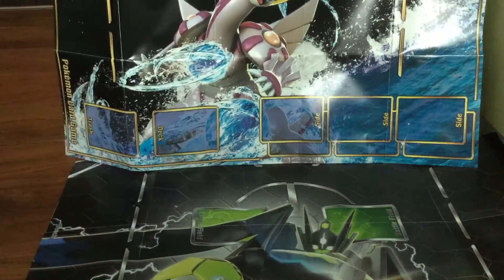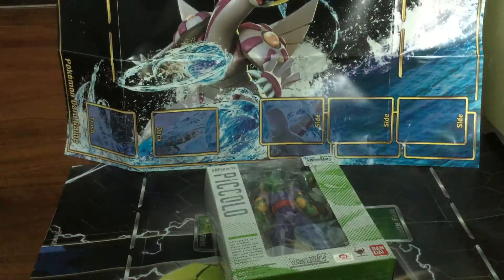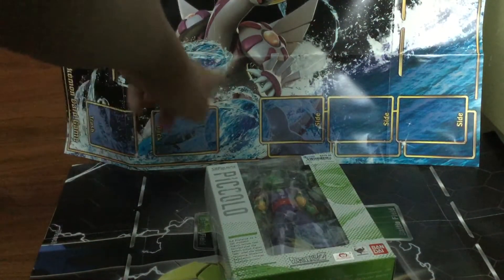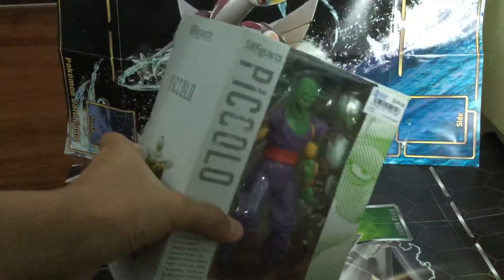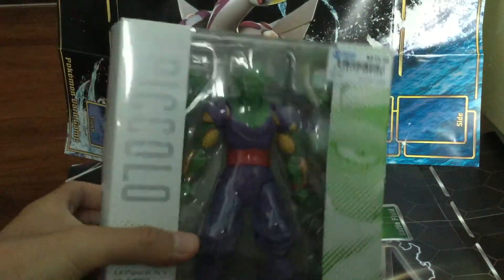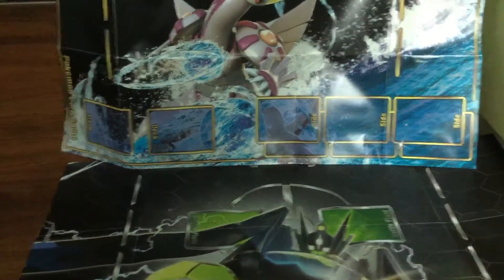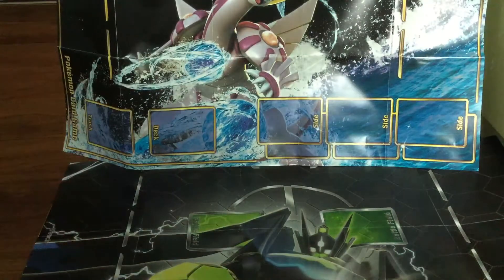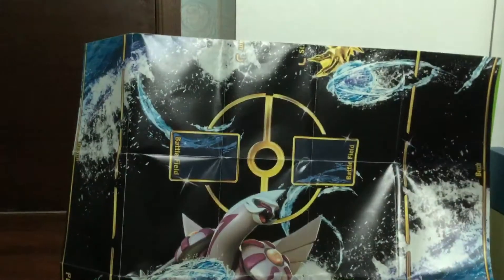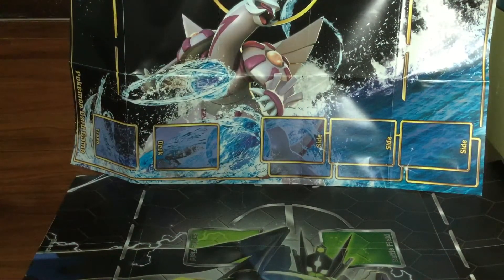Hey guys, it's Marvin and today we're going to be opening a Dragon Ball Z SHF Guards Piccolo. If you didn't know what Dragon Ball is, it's basically a very cool anime and this is Piccolo. He's not really a powerful character but he is very cool.